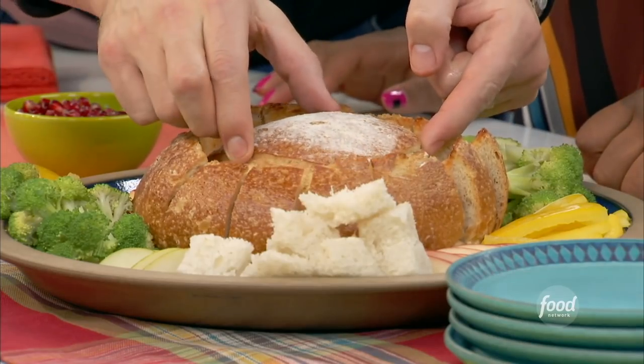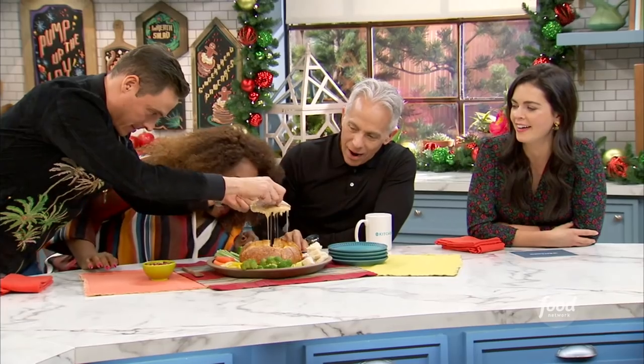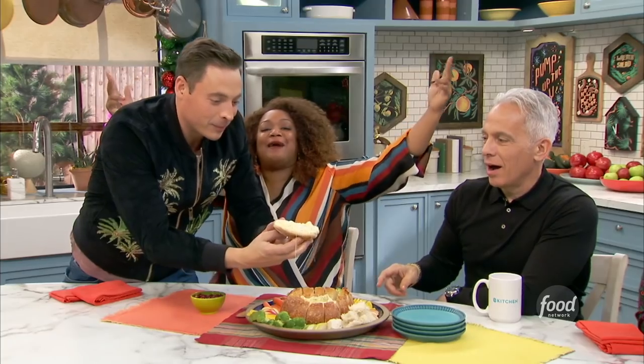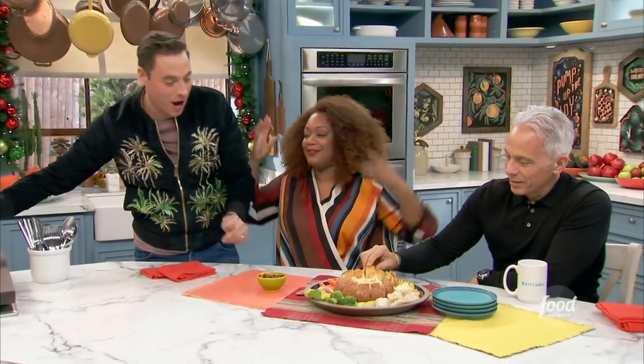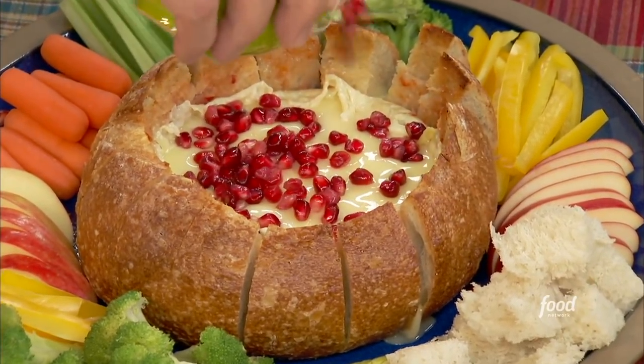All right, you ready? I call the top — stop it right now! Oh! That's going in a doggy bag. So I'm just going to add some pomegranate seeds for some festive color and texture and tang.